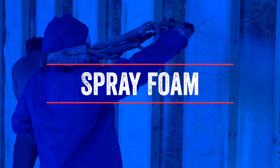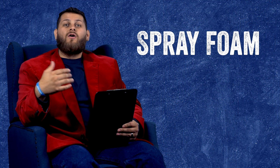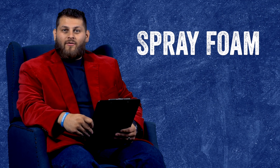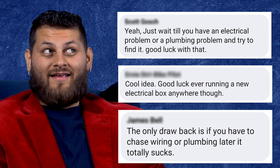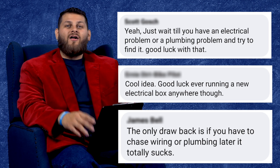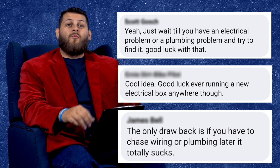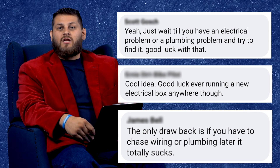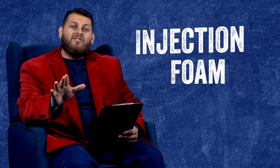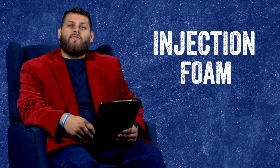We get comments and questions all the time asking about wiring and spray foam. Just look at some of these comments here. I want to clarify — if you're thinking spray foam, or asking about spray foam and running wires, what you probably mean is injection foam, and that's why we referred to it before.